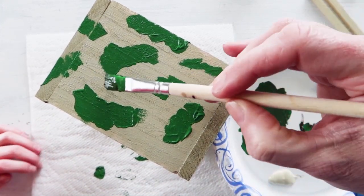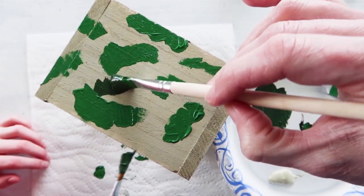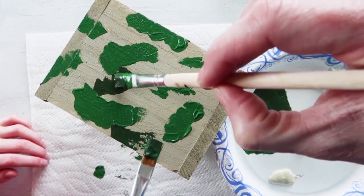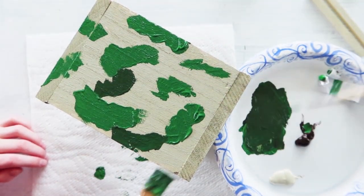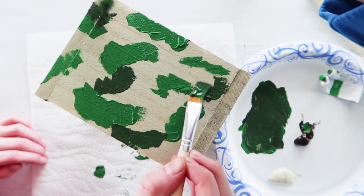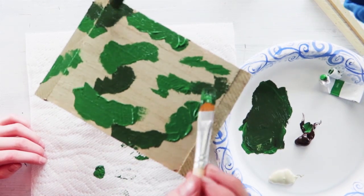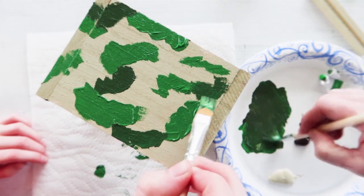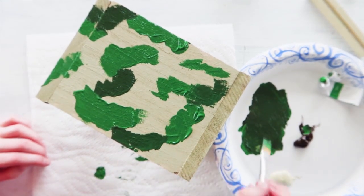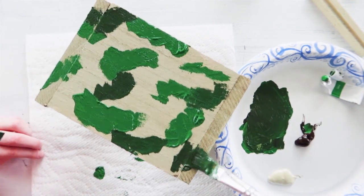Now this is the part where you have to decide what amoebas we want to connect to each other. Do we want them to connect? Yes! Oh, that looks good. Oh my goodness, we're really good at this camouflage painting! I'm so glad we get to do this together. That looks neat. I'm going to put one right over here to connect these guys.